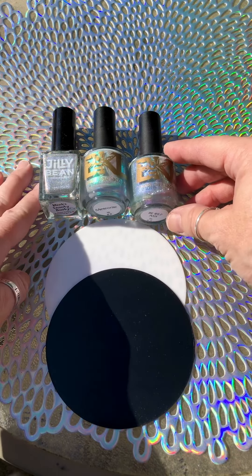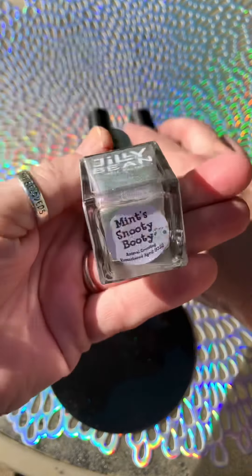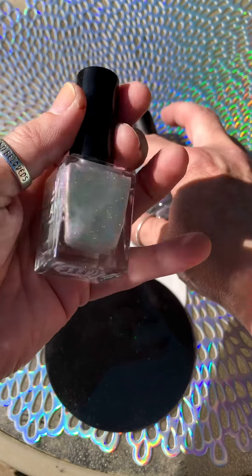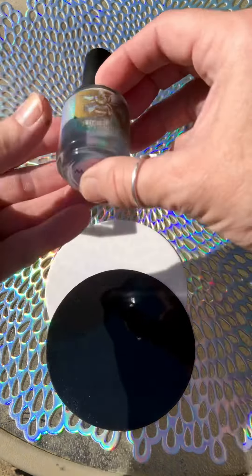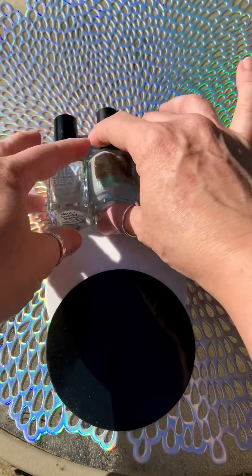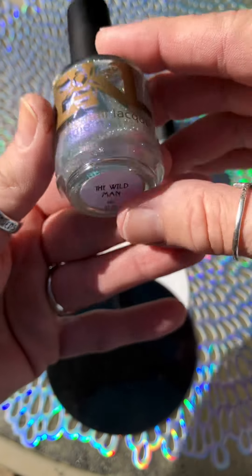Hey guys, Bama here. Just wanted to do a real quick video swatch comparison of a few items. We've got Jilly Beans Mint's Snooty Booty, currently available in the Polished Gamers box. There's only three of these left as of 5 o'clock this afternoon on April 19th. We're going to look at this with Meteorite from Bees Knees Lacquer, from July's HHC of 2021, and Bees Knees Lacquer's The Wild Man from January of HHC 2022.